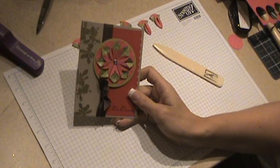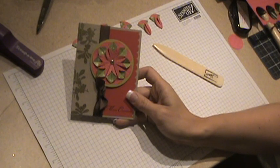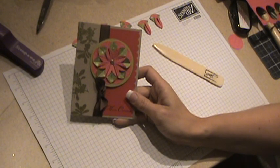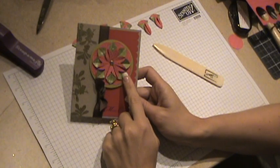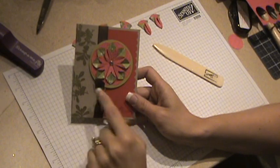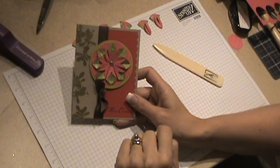Hello everybody, this is Katherine Allen and welcome to my very first video tutorial. I'm a little nervous so hopefully I don't babble too much. I'll try to get through this quickly. I thought I'd show you something called a dahlia flower fold. It's not a new technique but I think it's fun and I think you would have fun doing it with your kids. It's kind of like paper airplanes in a way. This card features the new ski slope designer series paper that's in the holiday mini, and the colors are real red and old olive.